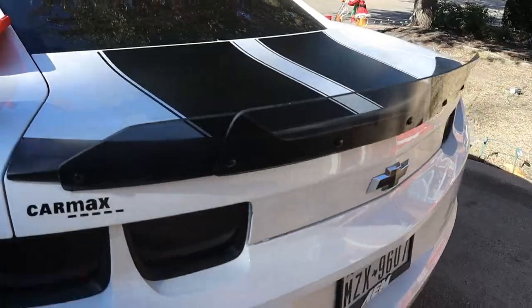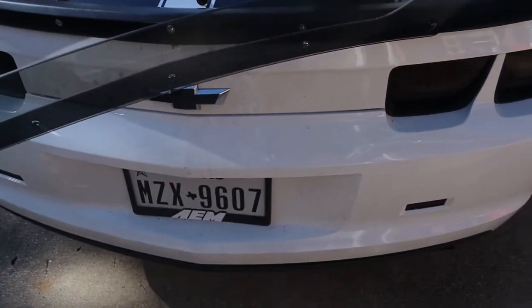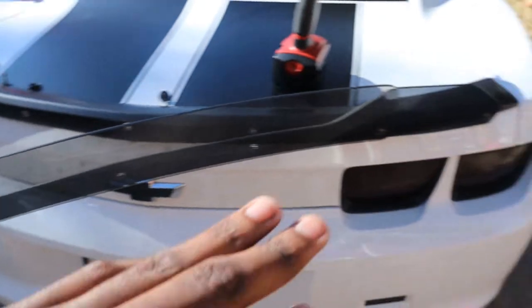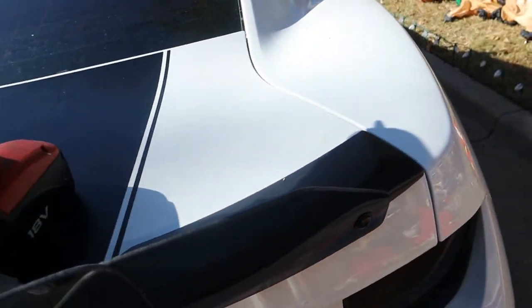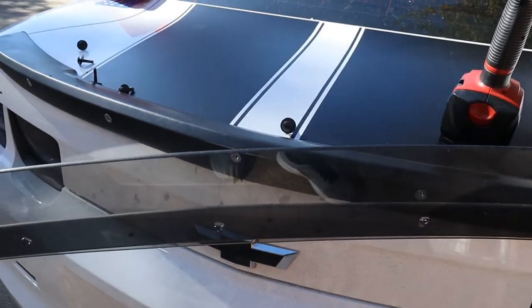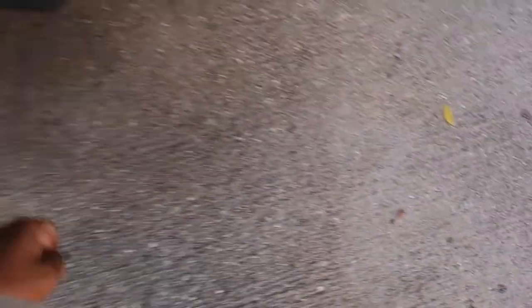I'm just going to be taking off these — I think it's six Phillips head screws. The crazy thing is I literally put this on yesterday and this product is already so dirty and dusty, like it looks like the rest of my car. I literally cleaned this thing off before I put it on.